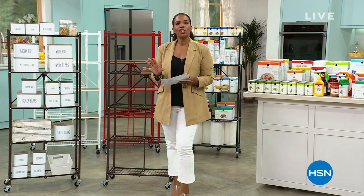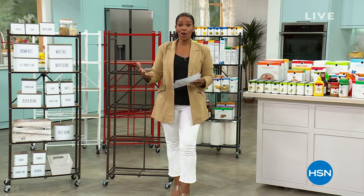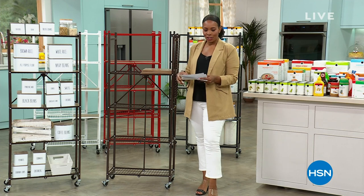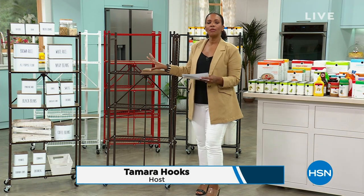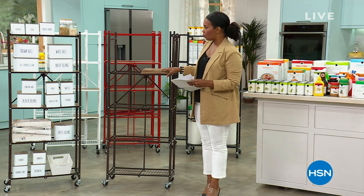This hour, we're devoting to Origami — really to kind of getting organized around your home, in the garage, all those places that you need a little bit of extra help. First, this one is called from Origami: the two-pack of the five-tier pantry racks.